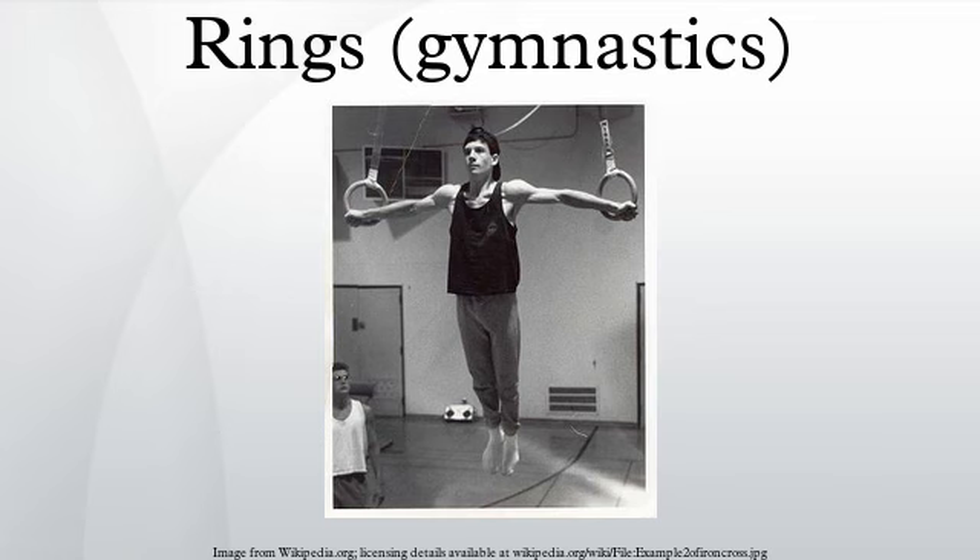One of the most widely recognized skills performed on the rings is the iron cross, which is executed by extending both arms straight out from the sides of the body while suspended mid-air for at least two seconds. Other common strength moves include the inverted cross and the Maltese cross, in which the gymnast holds his body parallel to the ground at ring height with arms extended laterally.